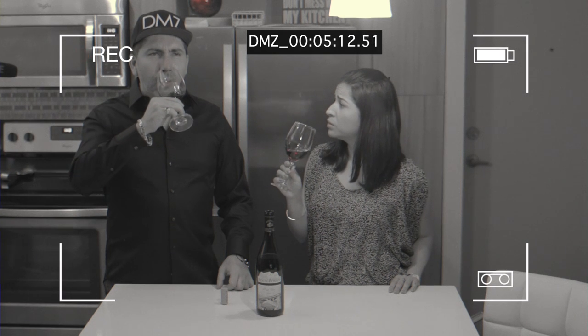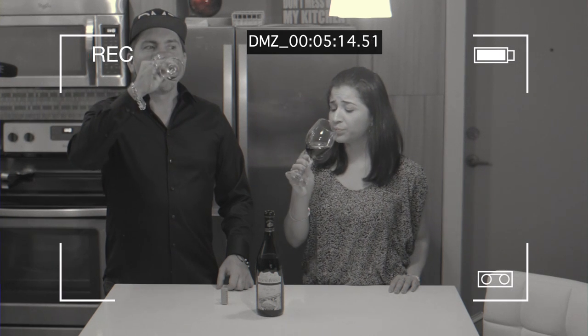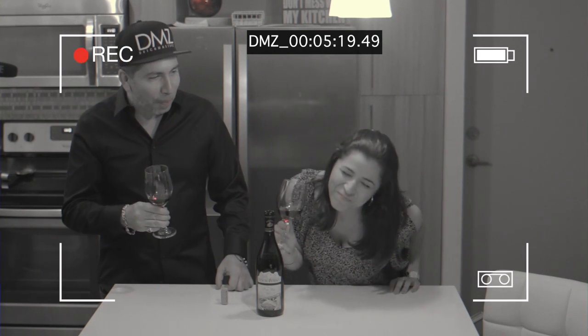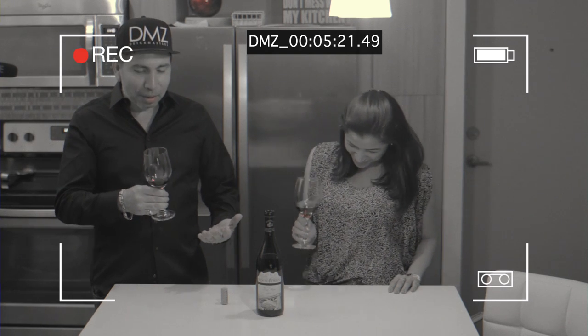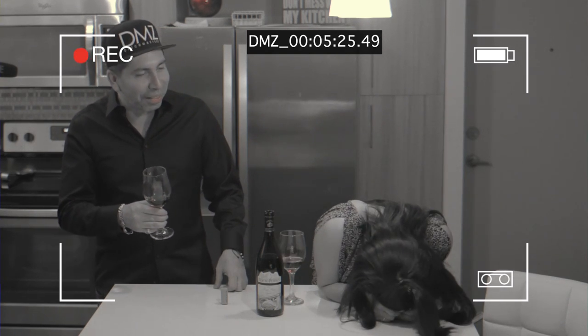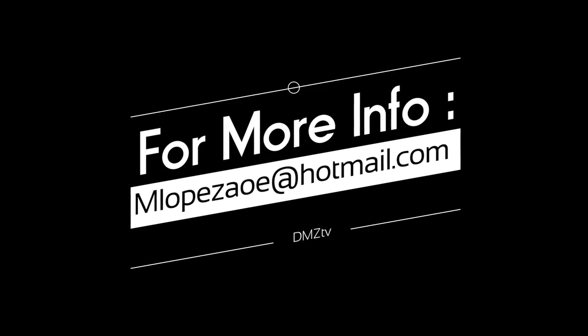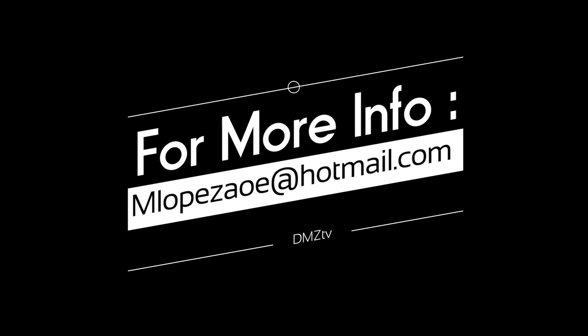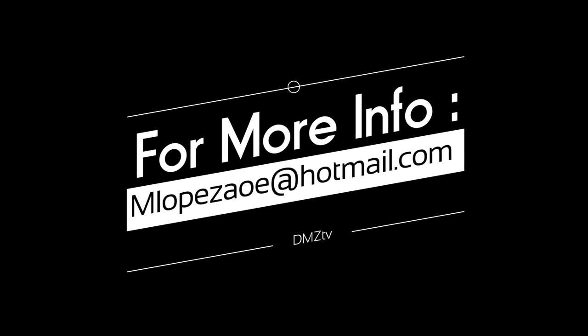What fruits do you taste? Oh — grapes! Whatever fruits would I be tasting?